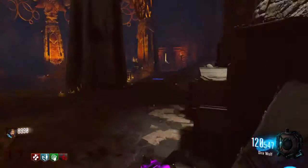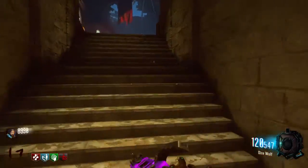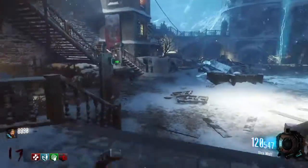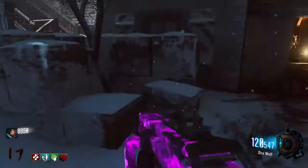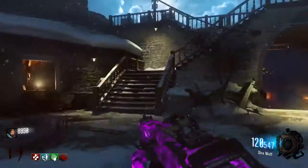Now for the second location — not too far away. We can find it anywhere over here. It can be right there; for me it was right over there this time, and it can also be right back there.